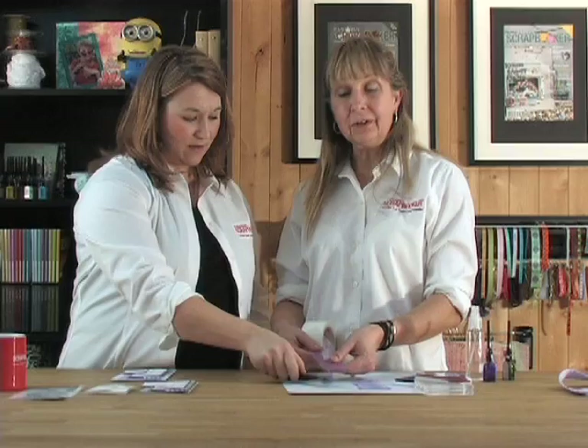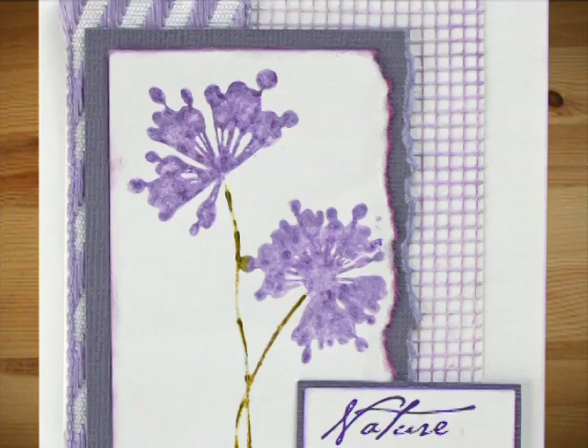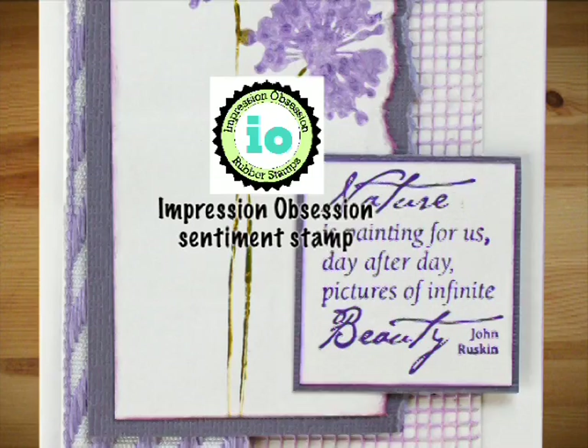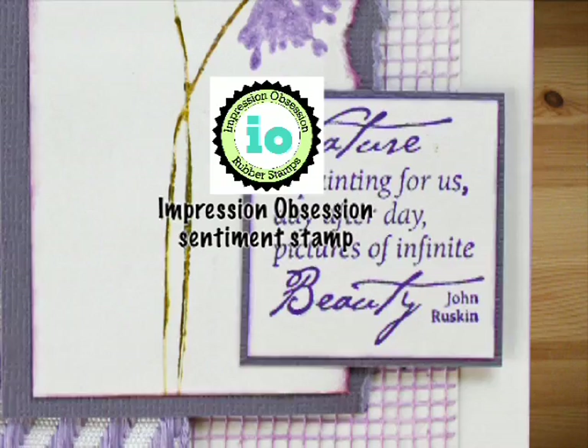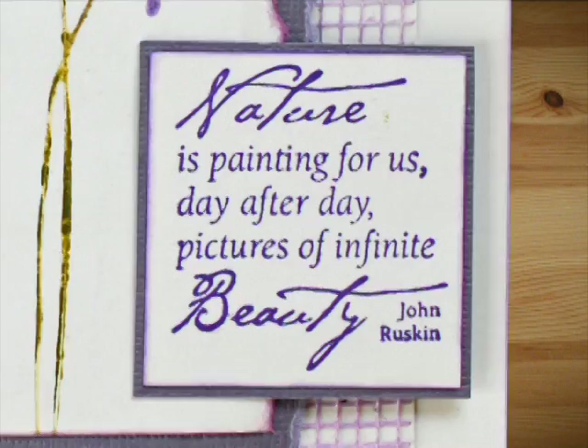You can pick it up and trim it, or use what's left as a base for your card — and it's already sticky too. Then I use the wand and wrap around the outside to define it. Impression Obsession has another really nice sentiment stamp that works well for so many different kinds of cards — I love the sayings and quotes they have, so I use them with a lot of flower stamps.